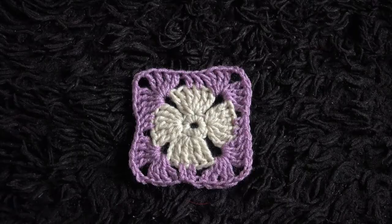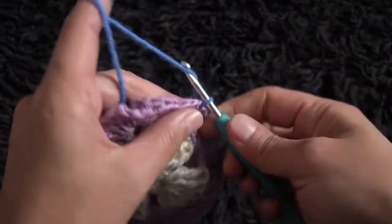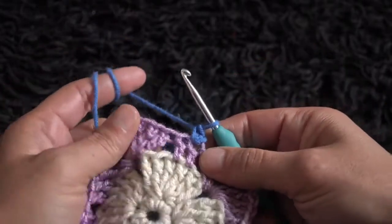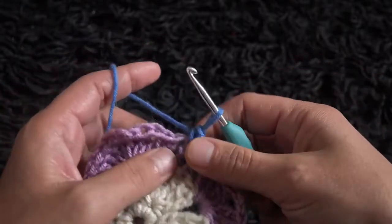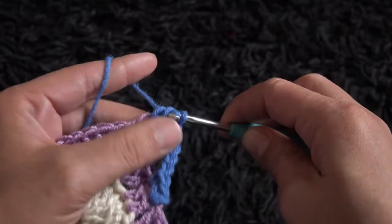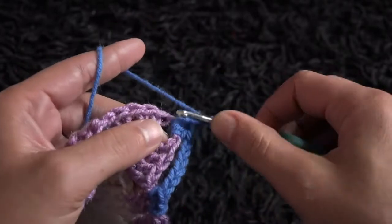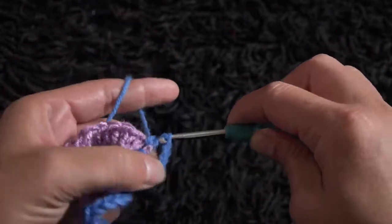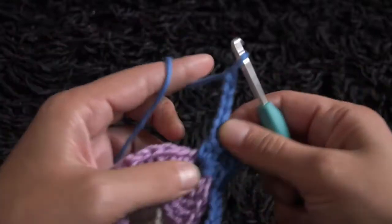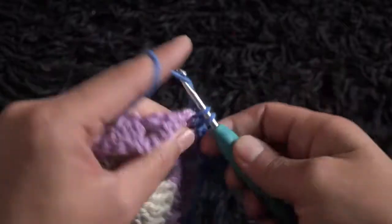This completes row 3. Now for row 4, right here through the first double crochet chain insert the hook, then through the slip knot loop and pull through. Chain 1, and through the same double crochet I'll make 1 single double crochet. Through the next double crochet chain I'll make 1 single crochet. Through the next three-chain loop I'll make 2 half double crochet. I'll chain 4, then through the same three-chain loop I'll make 2 half double crochet.